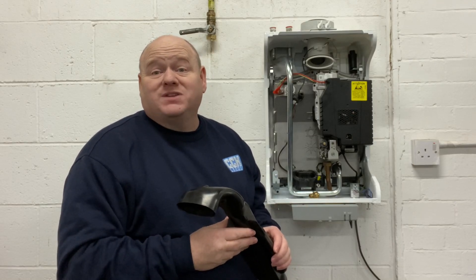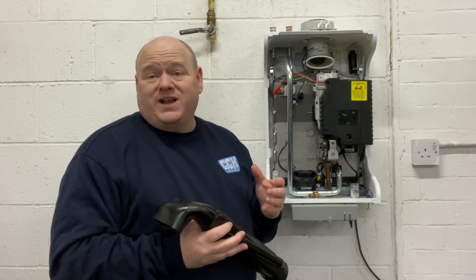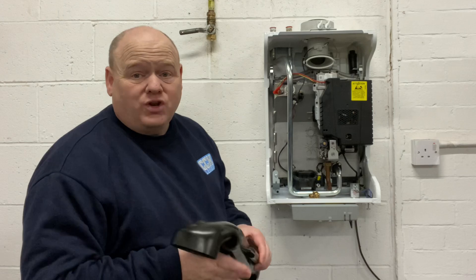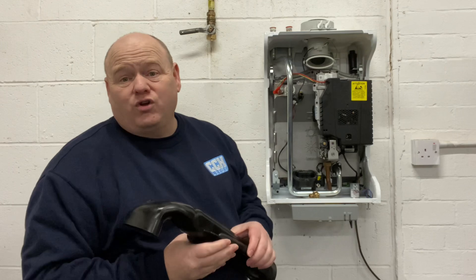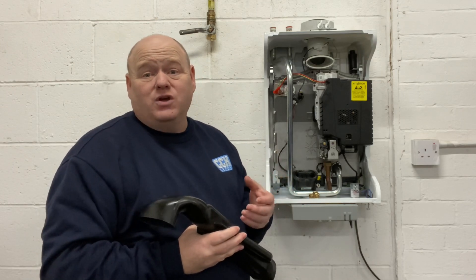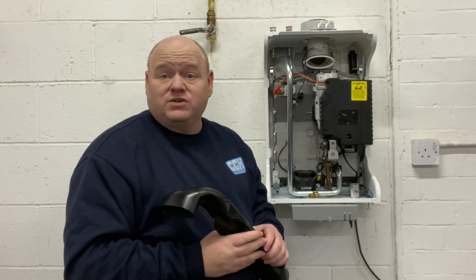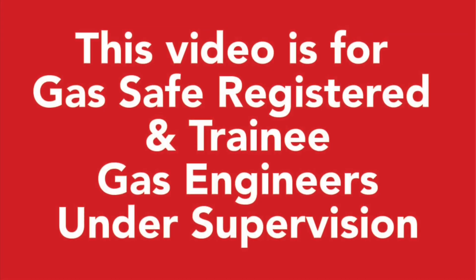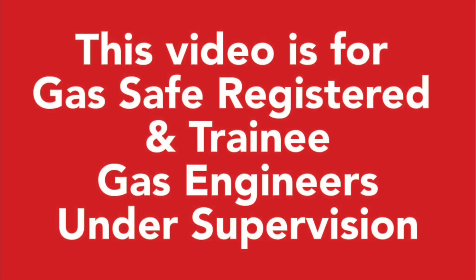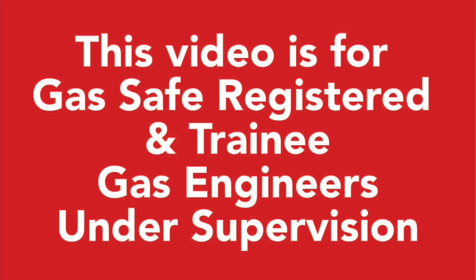Gas training. My name is Alan Hart and today I'm at Viva Training Academy with Roy. Roy's an ex-Baxi trainer and he's going to go through the Baxi heat only boiler — strip it down and go through some of the fault codes to help you understand it a little bit better. This video is for gas safe registered and trainee gas engineers under supervision. Please comply with the current regulations at the time.